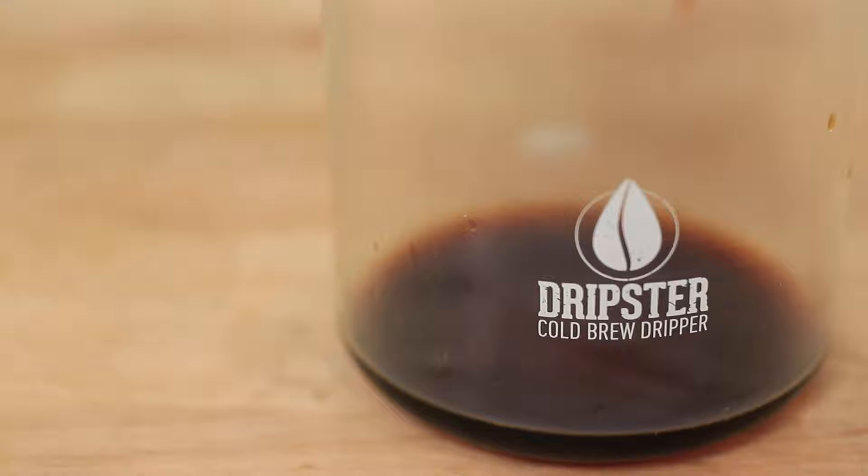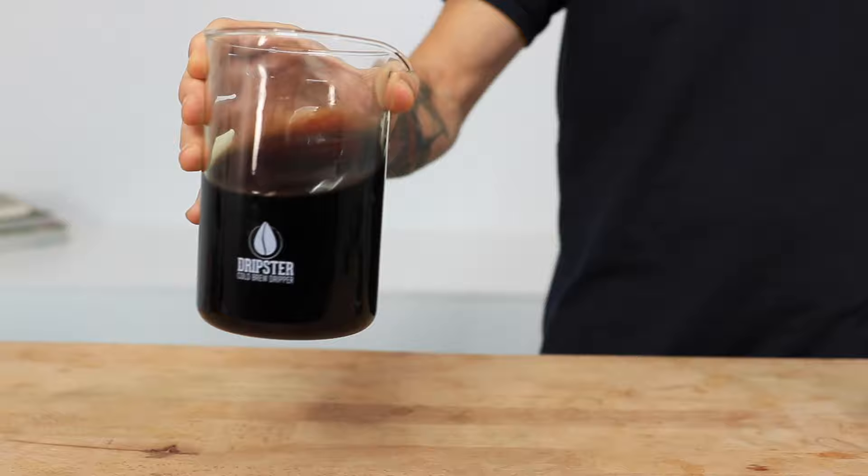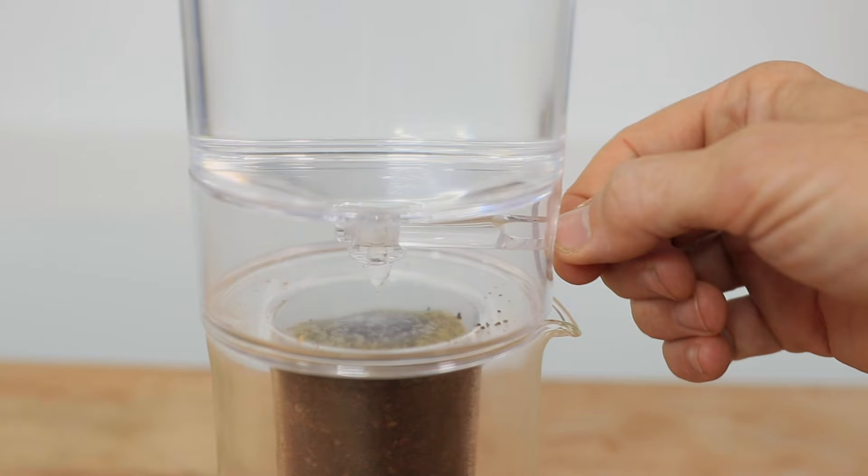Hi everyone, it's Joshua here with Alternative Brewing, and today we're checking out the Dripster cold brew coffee maker. This slow drip method takes far less time than the more common immersion method — only about two to three hours in total — but still produces a rich and vibrant cold brew flavor, thanks to that adjustable dripper valve where you have complete control over the drip rate of your water, which means you can customize your technique at any time to either shorten or extend the overall brew time.